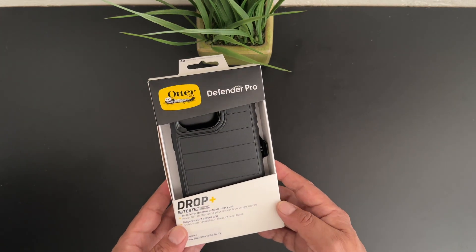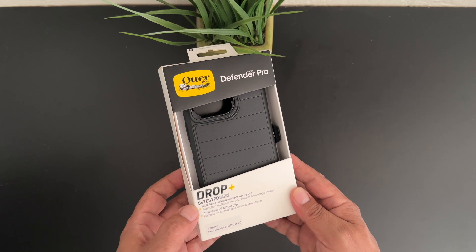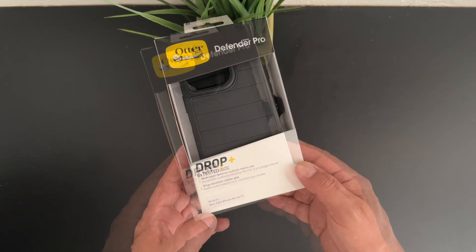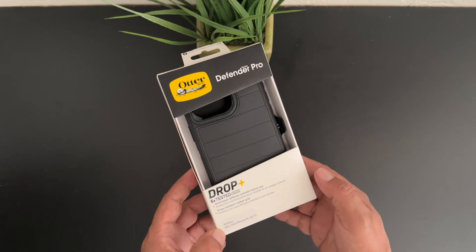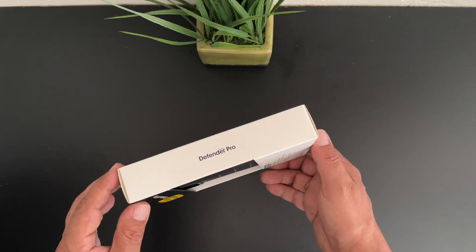As you can see it does say OtterBox Defender on the case. It does have drop protection of course. This is a really nice case if you're looking for protection for the 15 Pro Max. Down here at the bottom it says new 2023 iPhone Pro 6.7 inch, which is the iPhone 15 Pro Max. We have our usual OtterBox packaging — it says Defender Pro.